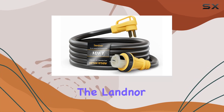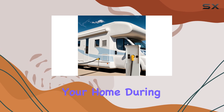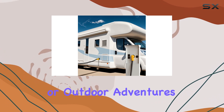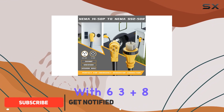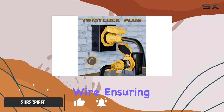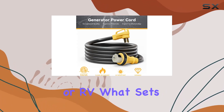Today, we're diving into the LAN or 50A generator extension cord, a crucial component for powering your home during emergencies or outdoor adventures. This 10-foot heavy-duty cord is engineered with 6 3 plus 8 1-gauge SDW wire, ensuring reliable connectivity between your portable generator and your house or RV.